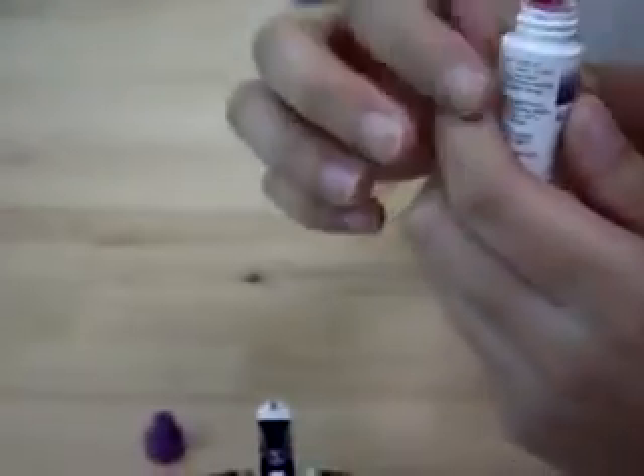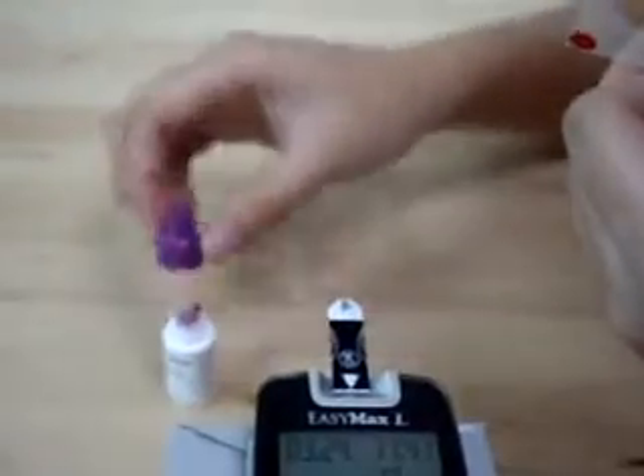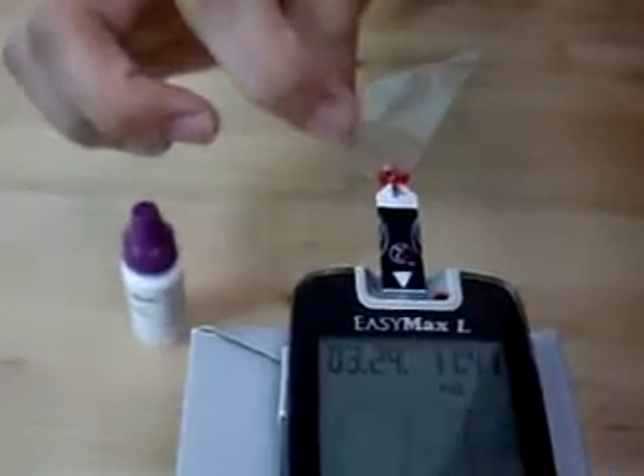Open the control solution bottle. Remove the first drop of control solution. Then place the second drop on a flat surface. Touch the drop to the tip of the test strip.